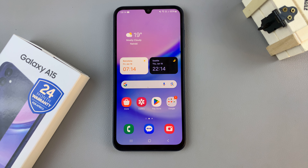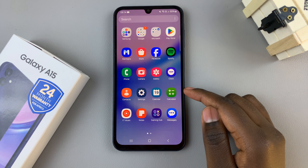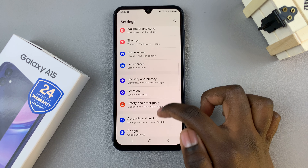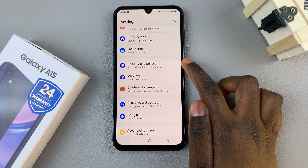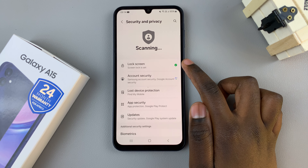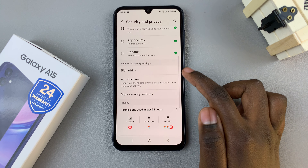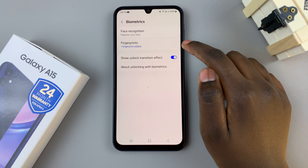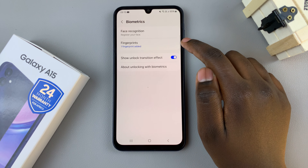In today's video I'll be showing you how to remove a fingerprint from the Samsung Galaxy A15. First, open the Settings app, then scroll through your settings and select Security and Privacy. Then look for the option Biometrics, tap on that, and under Biometrics select Fingerprints.